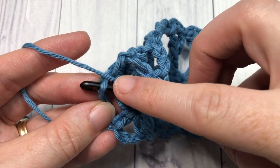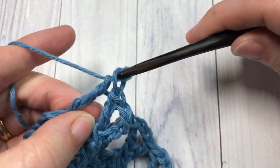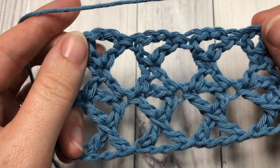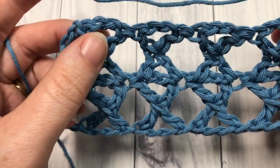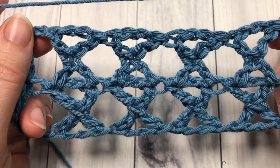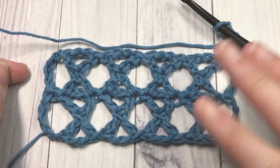I'm just working my final treble into the top of my chain four. Chain four, turn your work — and that's all there is to working this crossed treble stitch. You can continue to work as many rows as you'd like by simply repeating that last row. Thank you so much for joining me. I invite you to subscribe, take a look around, and I look forward to seeing you again next week. Until then, happy crocheting — bye!